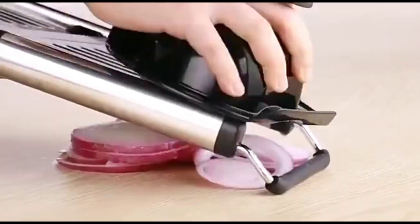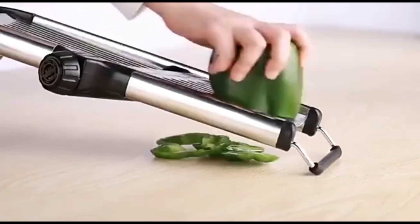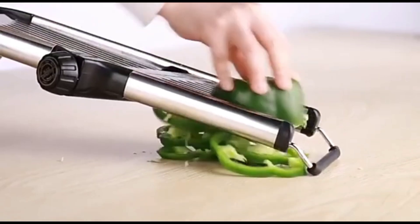This slicer is made with high-quality stainless steel blades and a PP body, making it durable and easy to handle. It's designed to slice everything from potatoes to tomatoes with perfect uniformity.